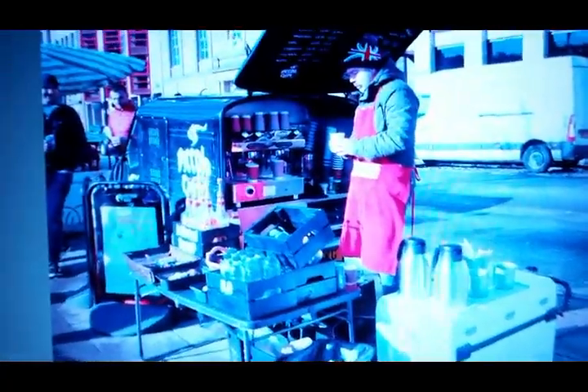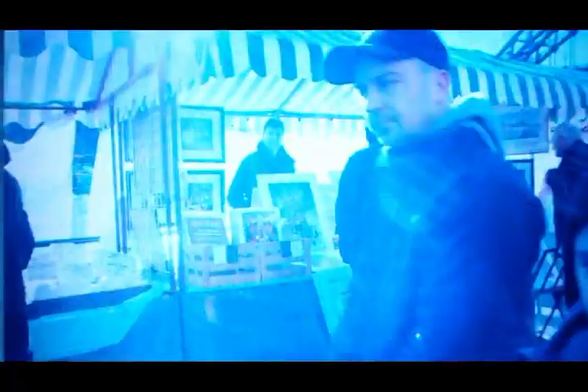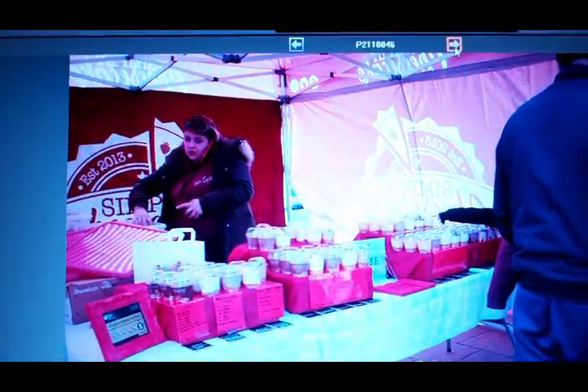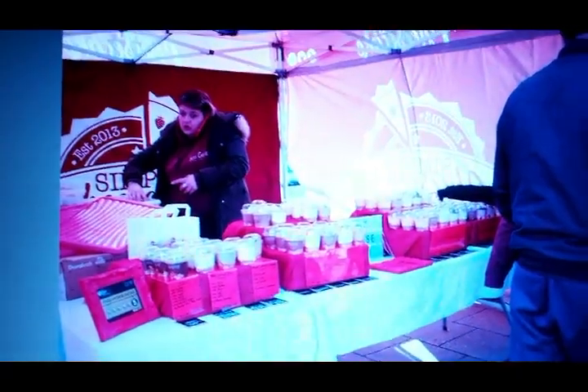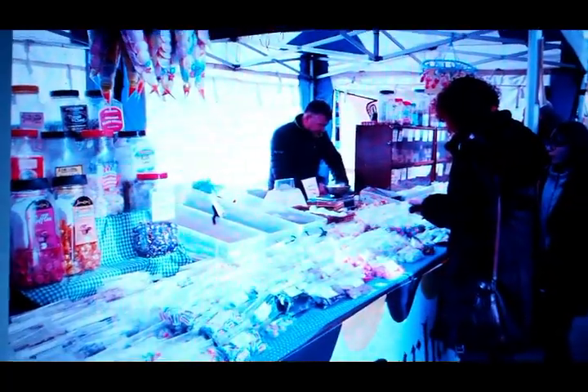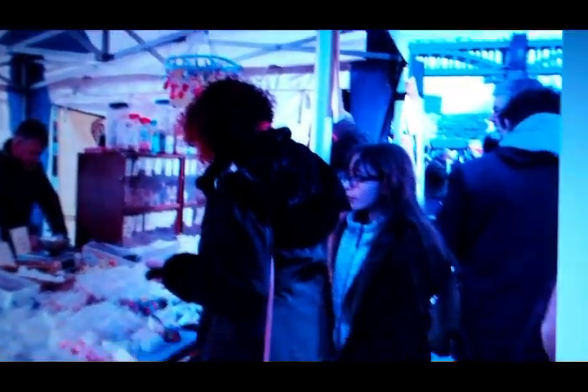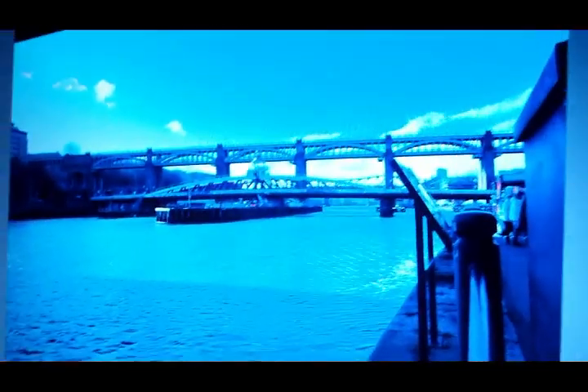A man making coffee. A sweet stall. This is to show that we are actually on the quayside — that is the swing bridge and the high level. And as you see how much light is actually on his face; the other side is in darkness, you can see the direction of the sun.